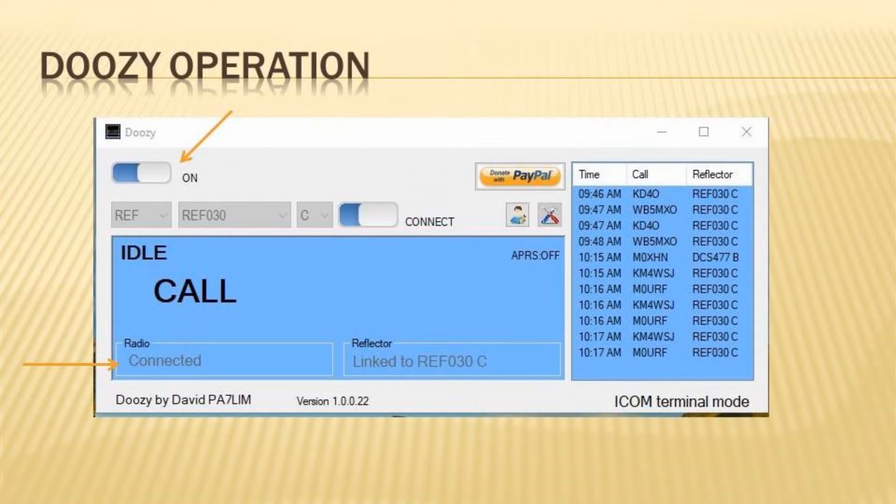Connect your ID50 to your PC using a data-capable USB cable and turn it on. In the Doozy app, click on the slider. The box in the lower left corner should show your radio is connected. This brings us to the thing I really like about this program — Doozy allows you to quickly and easily move between reflectors without unlinking and relinking or using the radio's controls to input reflector names.